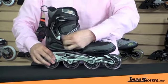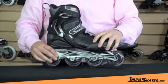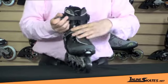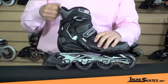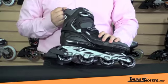There's a Velcro closure in the middle, which allows you to keep your heel snugly in the boot. And a ratchet buckle on the top, giving you a nice secure ankle hold. It has a little pull strap here, which helps you to hold onto the skate when you're putting it on.